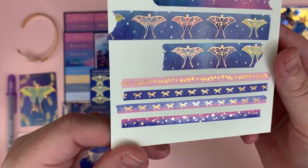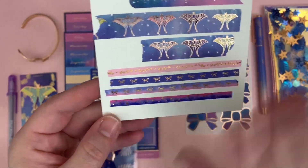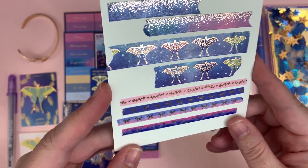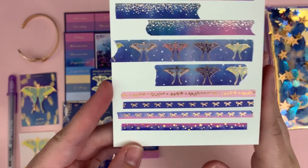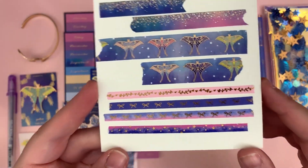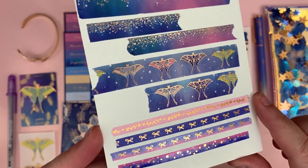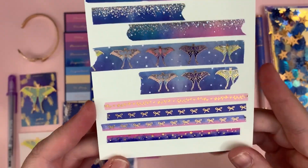Now this is the washi add-on. I love getting these especially since I moved to the Hobonichi — well, I have like five planners actually. I really love using these in the Hobonichi; they're so small and really nice for sectioning things off.